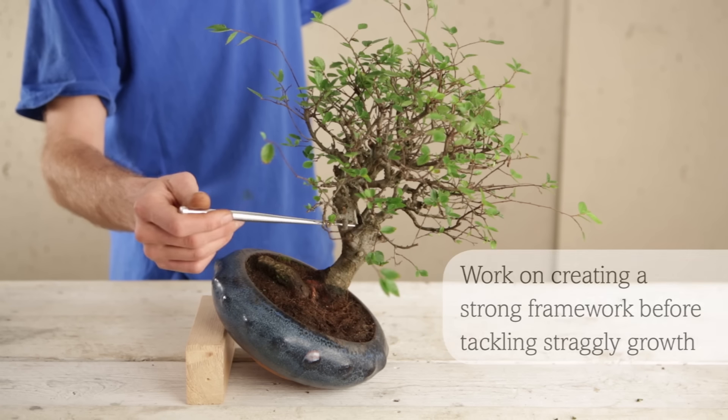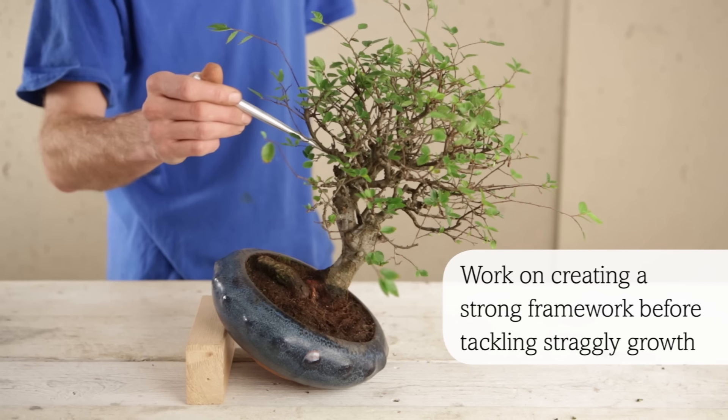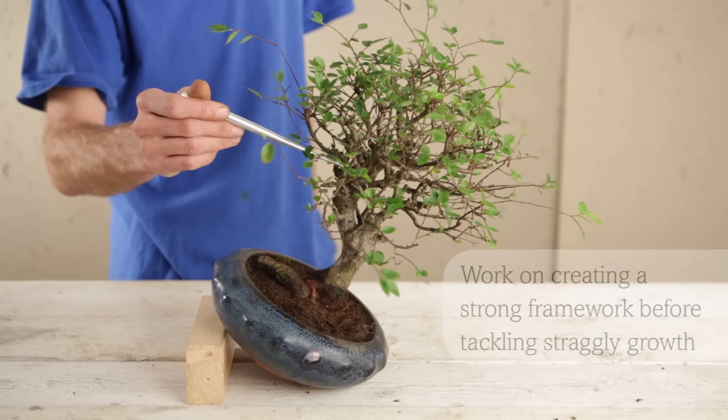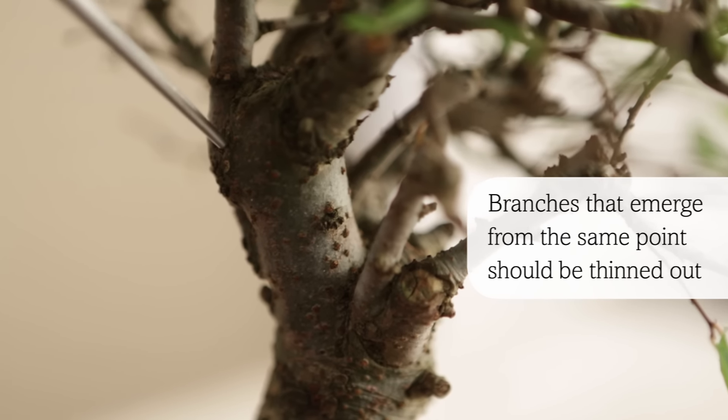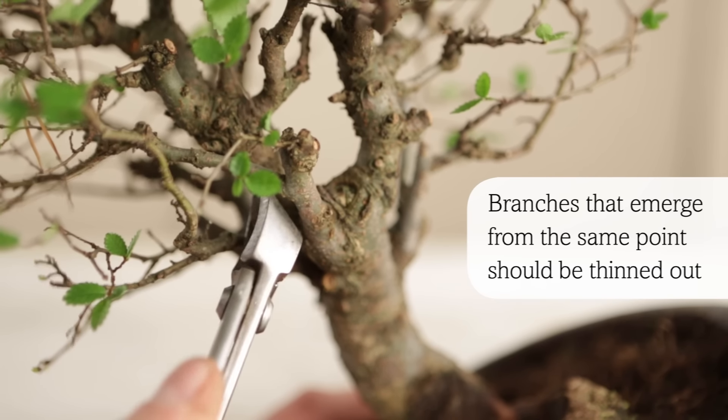Work on creating a strong structure first before you tackle the straggly growth. In this area here, more than two branches emerge from the same junction or node, so we need to take some of these out so this area will not thicken in the future.